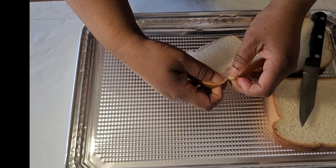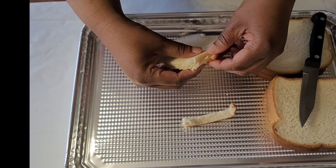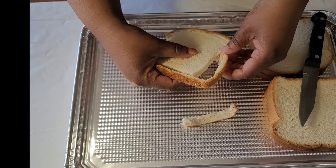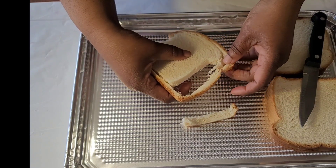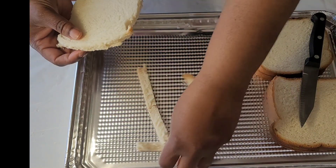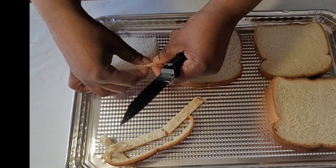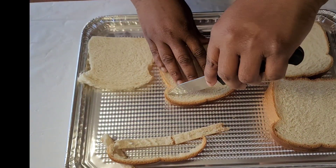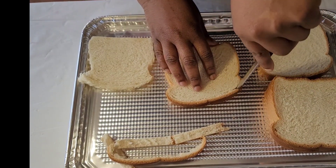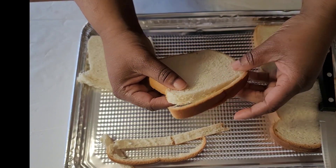Break it here at the corner — it doesn't need to be perfect, so if that part is broken off it's okay, you can still use it, just keep going. Then we'll just continue doing that with all the breads.